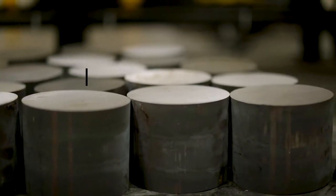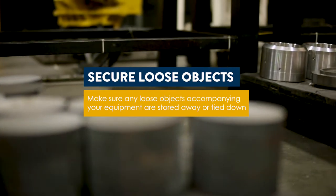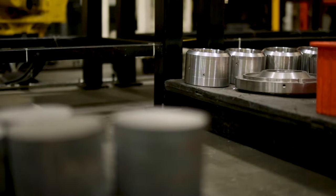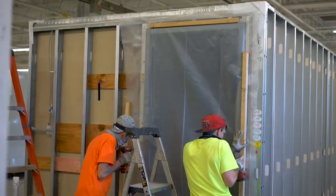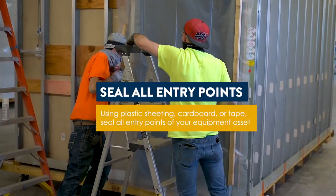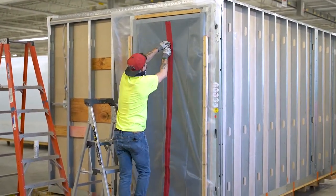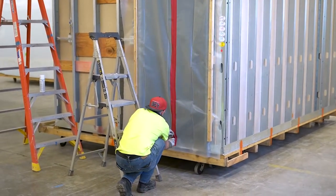If there are any loose pieces of equipment or spare parts accompanying your unit during transit, make sure they are securely tied down and stowed away so they do not shift or move. All entry points such as doors, vents, and windows should be sealed before applying your packaging. Sealing these openings will act as an extra layer of protection to prevent dust, debris, and water from getting inside.